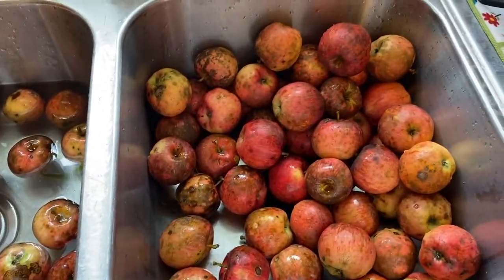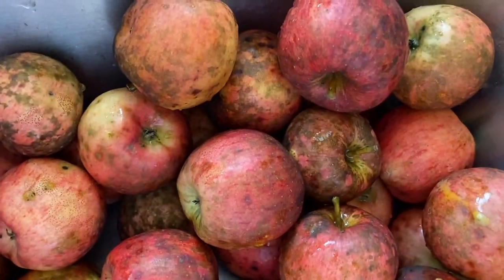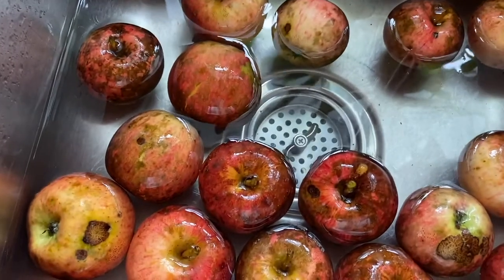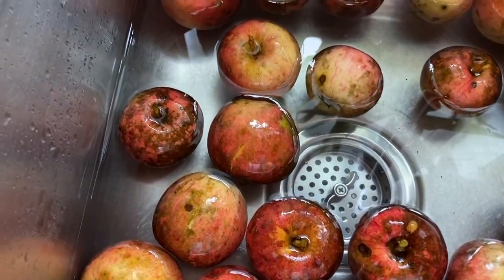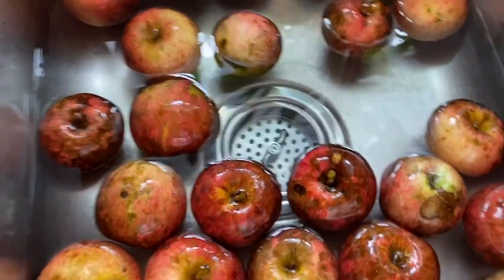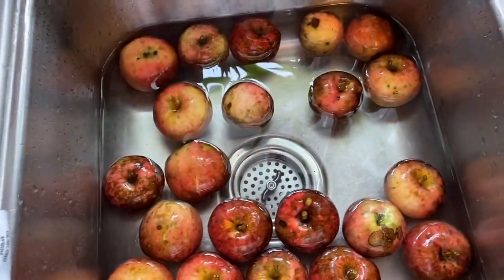We are in the house at the next step of this process. These are the original apples — you can see they're kind of brownish, blackish, and spotted. That is a type of bacteria, I believe. I'm going to do a separate video on that and will do some research and hopefully remember to link to it in the show notes.